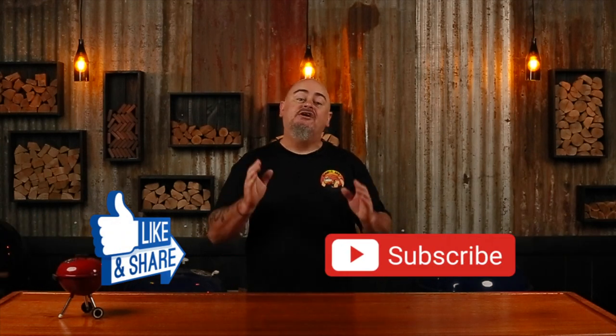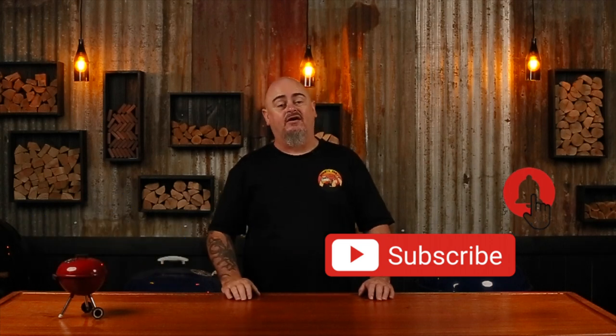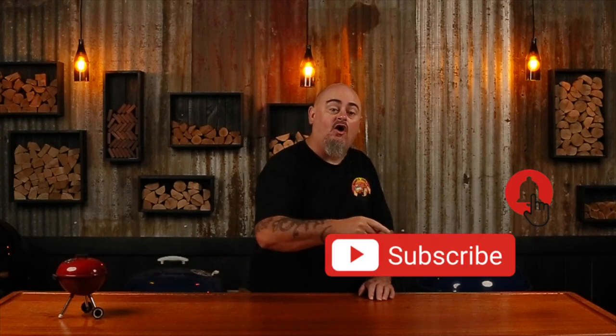If you do like this video, don't forget to give it the thumbs up and share it with your friends, but the best thing you can do is hit that subscribe and the bell button so you'll be notified every time we upload new content.